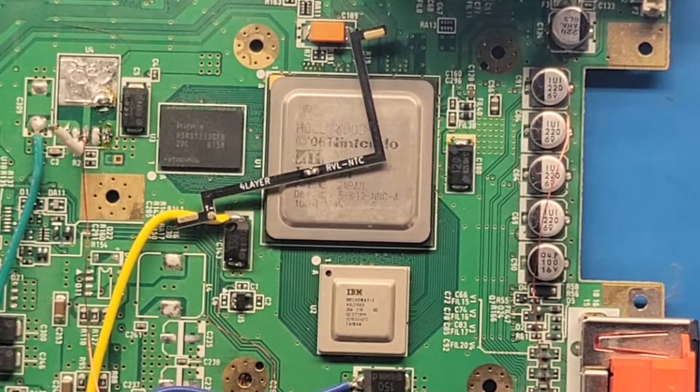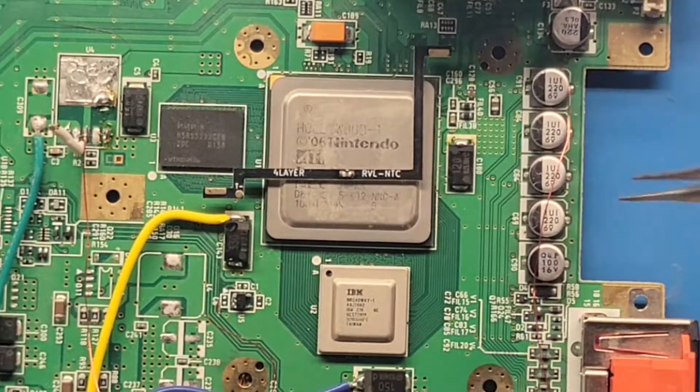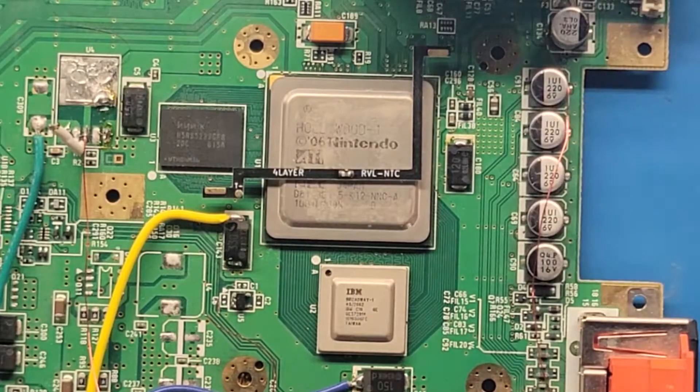Hey, this is Gman and I'm going to demonstrate how to solder on the RBL NTC. This is a Wii that I've already installed it on before, so there's already some solder on here.